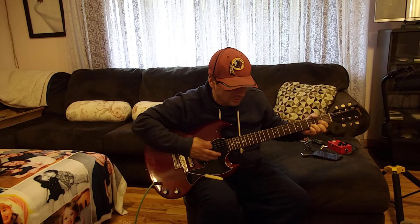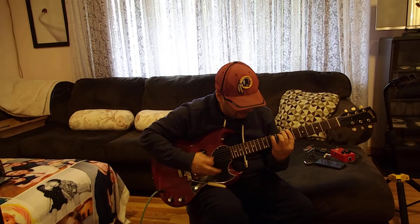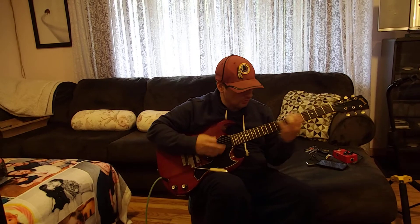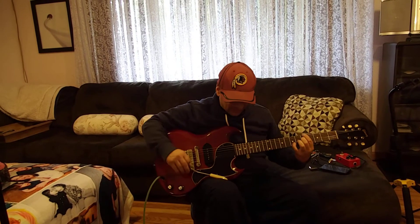It's got a great, nice chimey tone and still a meaty, thick sound. Let's try it with a little crunch on it.